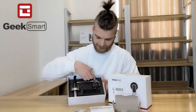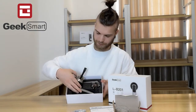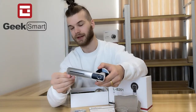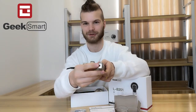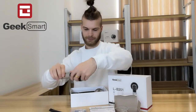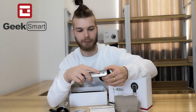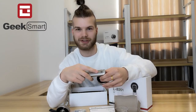Here we have the lock itself. We have the exterior side featuring a fingerprint lock. If you want to open it with a key, here is the key entry. Here is the interior lock, featuring a button which activates the free entry passage mode.